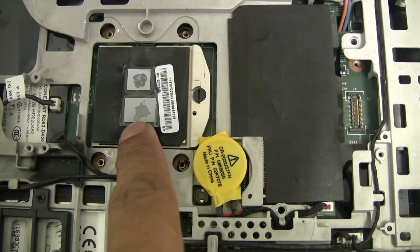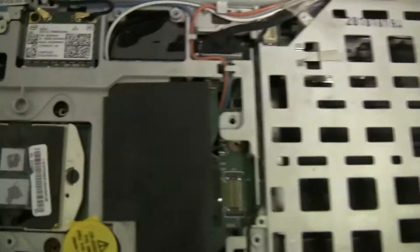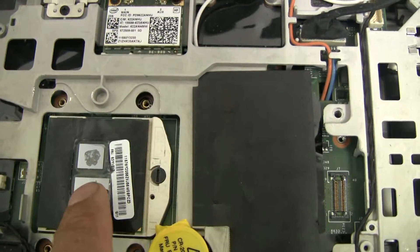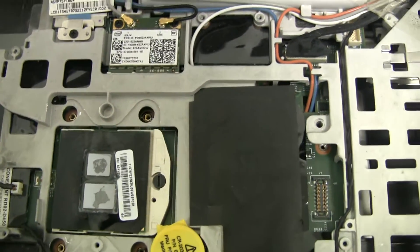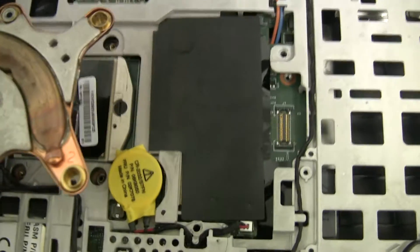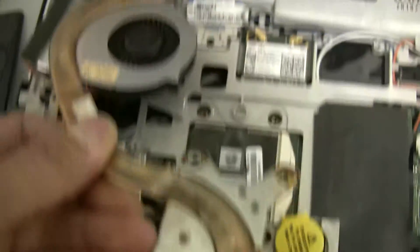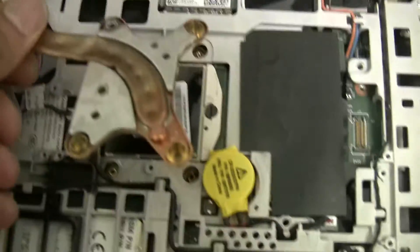This is the microprocessor, which is the large one, and then the smaller one is the GPU, which is the graphics processor. If you notice, the heatsink covers both. And then there's the fan — that slides in there and then it punches down.